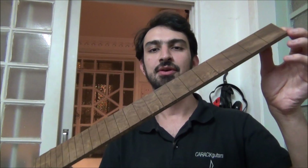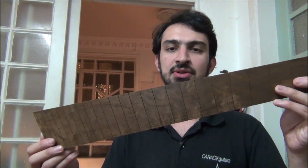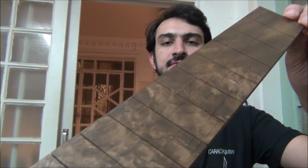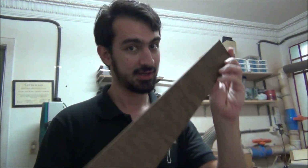Michel chose two scale lengths: 26.5 inches on the treble side and 28 inches on the bass side, on the ninth string. That's it — I hope you enjoyed it. Leave a like, subscribe to the channel if you haven't yet, activate notifications, and see you in the next video!